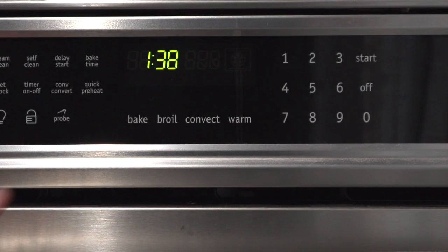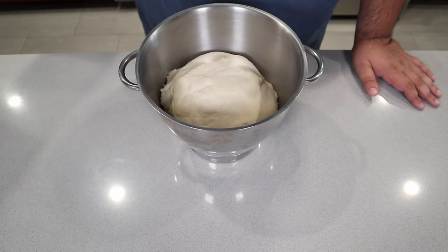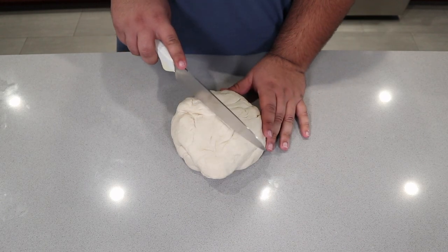Before we tend to the dough, let's preheat the oven to 425 degrees Fahrenheit — that's 220 degrees Celsius. Alright, it's been an hour and our dough should be done rising. First things first, punch it down. And using a knife, cut it into eight equal pieces.